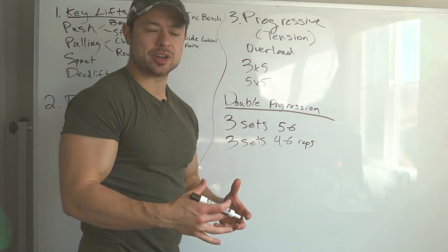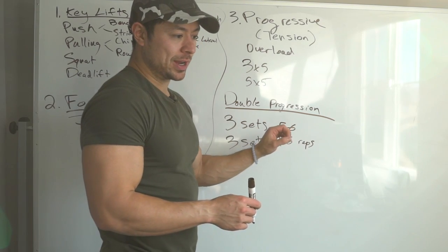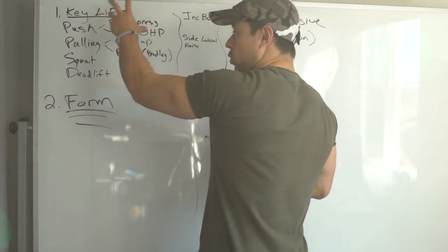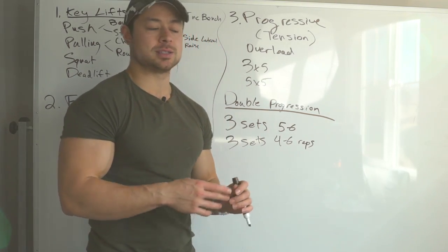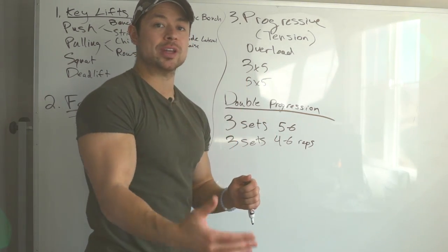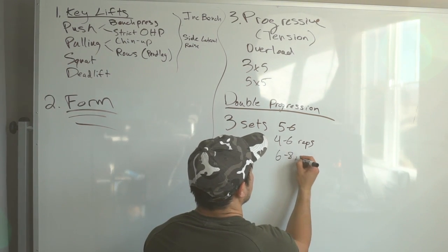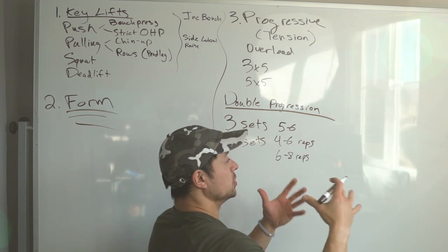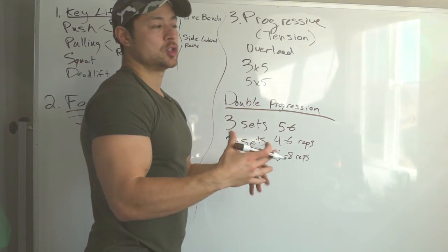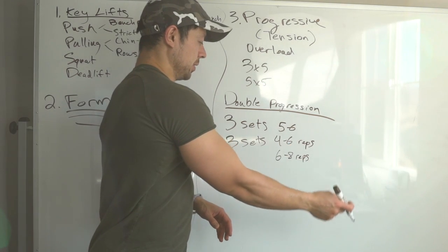There's no perfect rep range. For the most part I like the four to six rep range for building strength as a beginner using double progression on a lot of these core key lifts — especially the first exercise in the workout. For a second or third compound exercise in the workout, you might like six to eight reps. You're hitting three sets of six, next week try three sets of seven, then three sets of eight — as soon as you can do that, add weight and bring it back down to three sets of six.